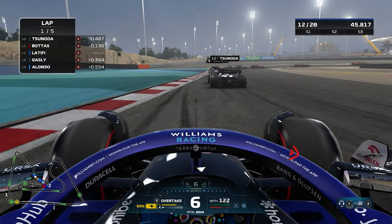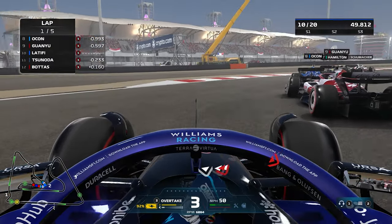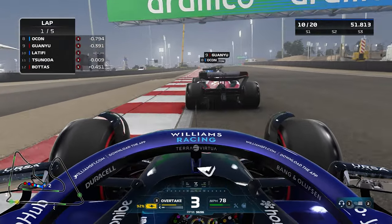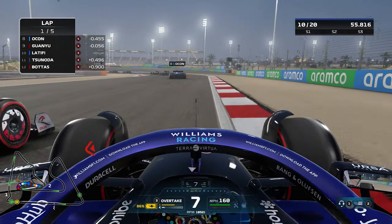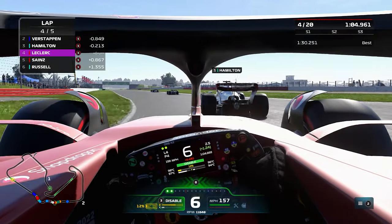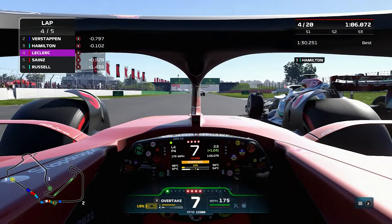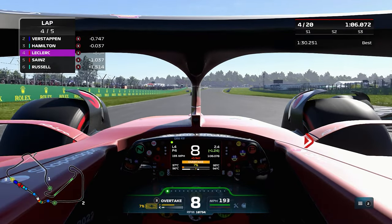Now I know what some of you are going to be saying: TV pod camera is not the way to drive, it's for noobs and you should be driving in cockpit cam. Well, to all of you I say let me drive in whatever I want to. But if you are wanting to drive in cockpit cam, these are the ones that I use when I am forced to in my Twitch streams.